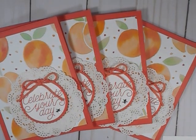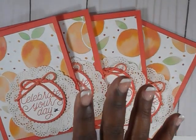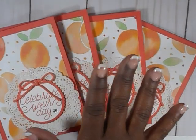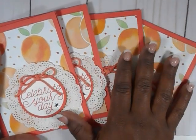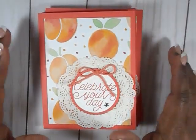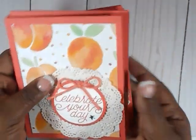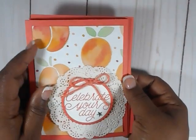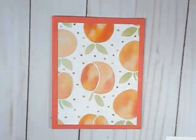Hey everyone, it's Raquel and I'm just here with a really quick video to show you some cards that I've made. These are for birthdays and for customer thank yous. But I just wanted to show you really quick one that I'm in the process of putting together and I think I'm going to start doing this more often. I go ahead and make my cards and I never think to make a video of the process. So I started this one and decided to make a tutorial on the card that I'm making.